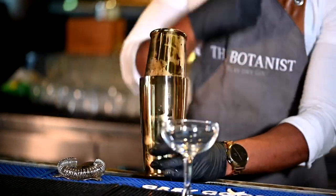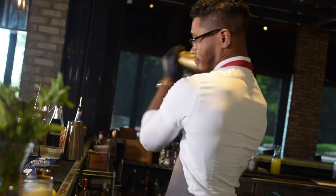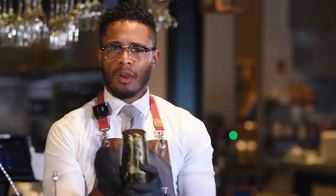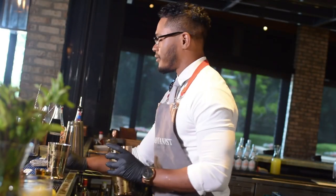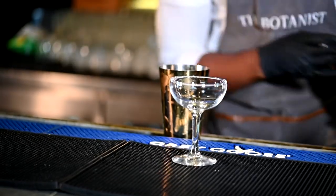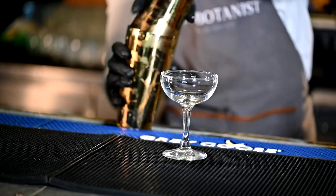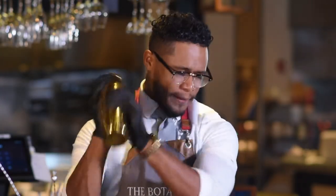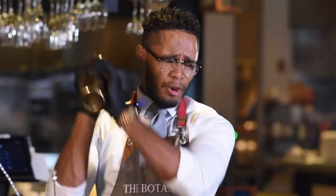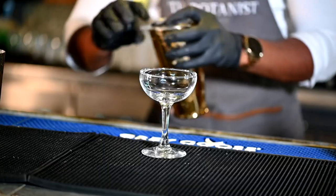We're going to go ahead and add our ice — seal it, a little shaky shaky. We're going to reverse dry shake. Reverse dry shaking is when you go ahead and add all your ingredients with your egg white, shake it with some ice, strain it into your cheater tin, throw all the ice out — your tin should be nice and cool — seal it again and give it a nice little shake. This allows us to add a lot of foam into that cocktail. And as you can tell, I was throwing my arm into it making sure we get a nice frothy base.